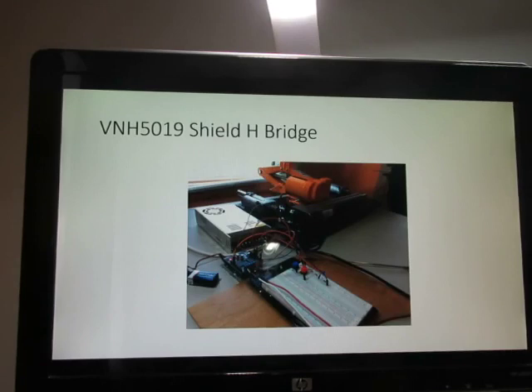Here's a picture of our setup demonstrating the VNH-5019 motor shield with a microcontroller to control the floor jack. Here's our floor jack, our 12-volt power supply, our 5019 shield, our microcontroller, and the buttons that interface with it along with the battery powering the microcontroller.